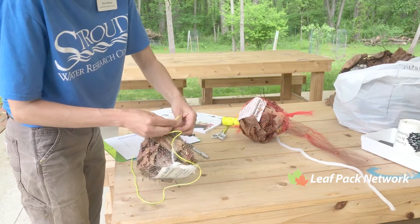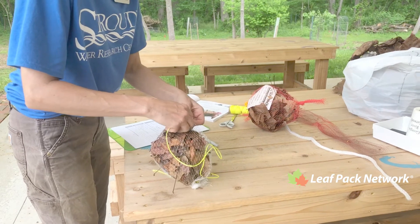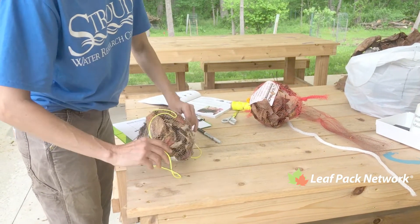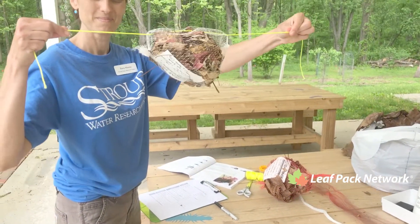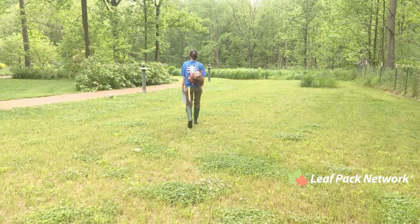Here I'm just placing the nylon string along the long axis of the leaf pack bag itself. You can also tie it from just one end. Then head off to your creek.